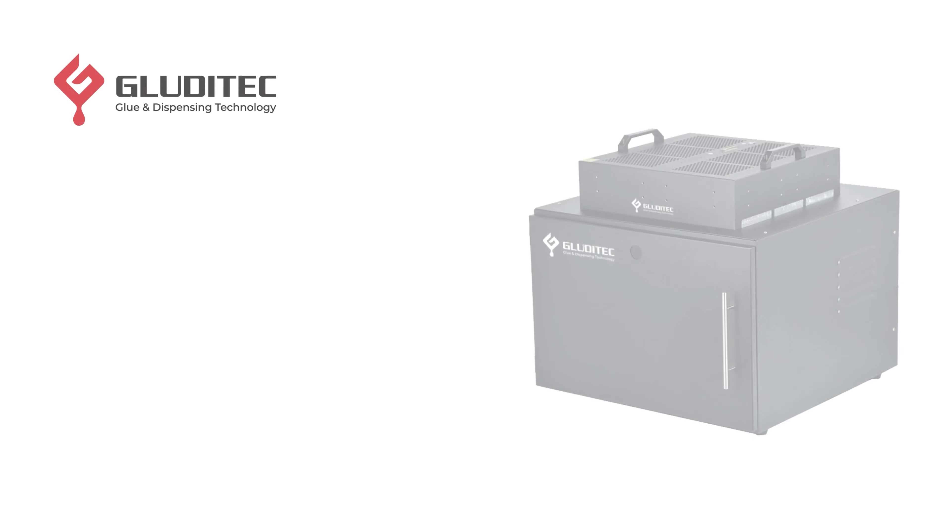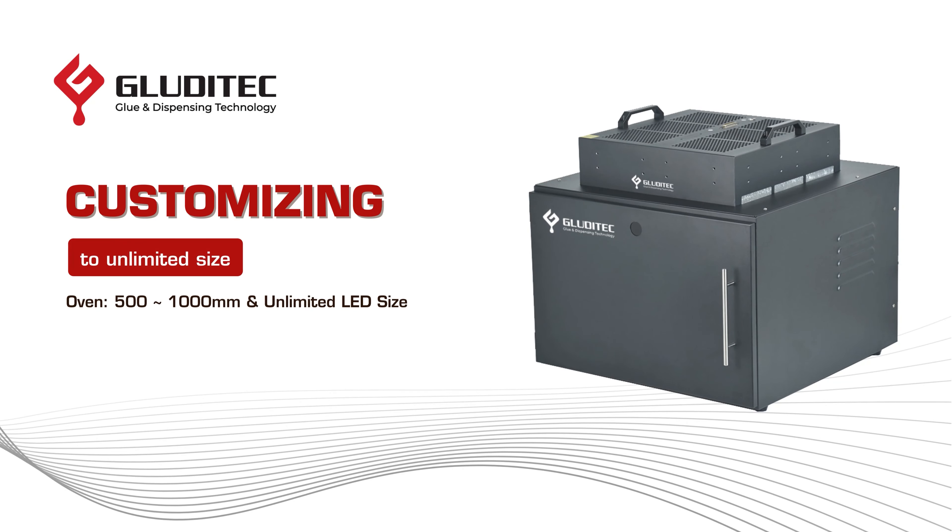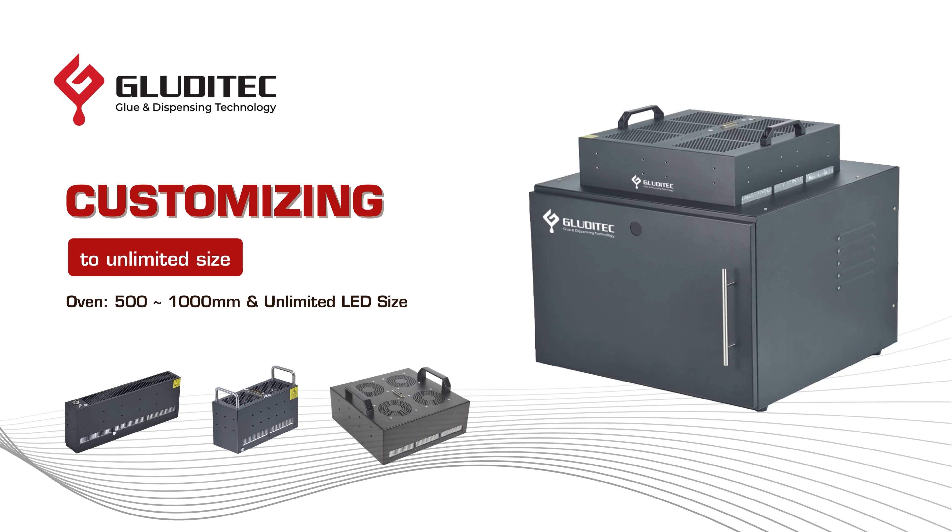In addition to the standard size, the oven can be customized to accommodate smaller or larger curing areas with various choices of lamp size.